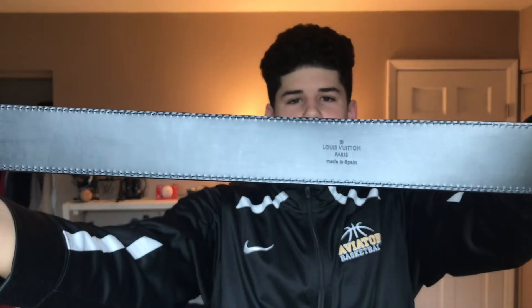So I did a real versus fake video and you guys said it was fake because I messed up and said it was made in Paris, but as you can see it's made in Spain.